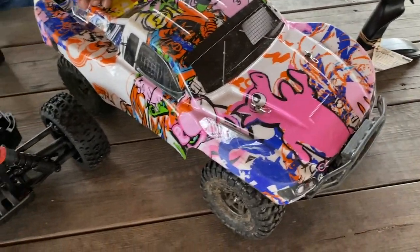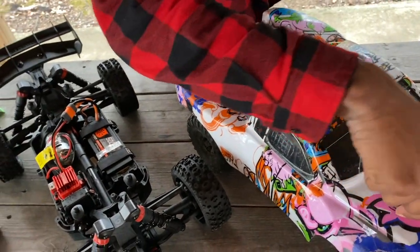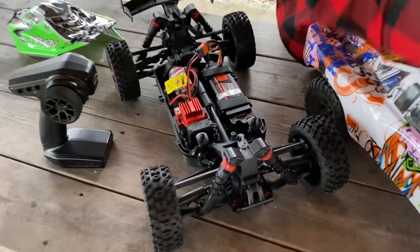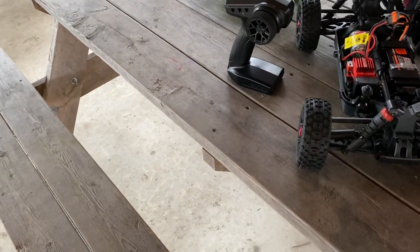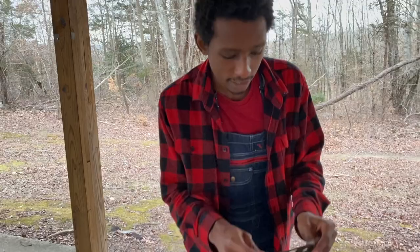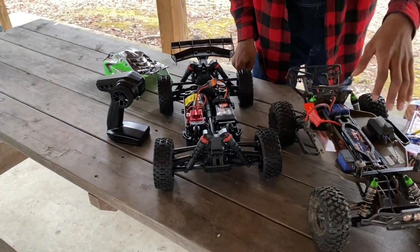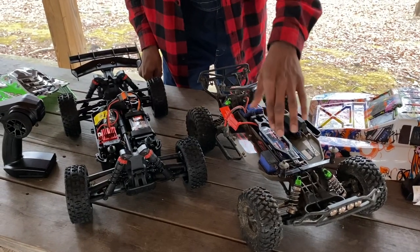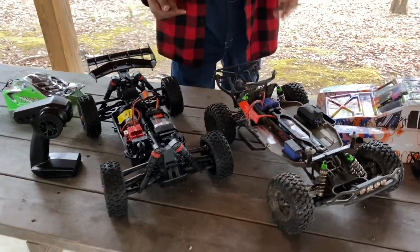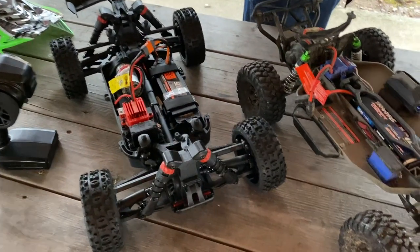This thing is all set ready to go, same for the Slash. Let's look under the body. We've got the 12-turn motor again but it's in the back of the car — weight distribution is a little different. I put a few modifications on this: you can see the shock caps, it's got oil-filled shocks, and the 2S LiPo battery as well. We're gonna race these two — should be exciting for his first drive of this.